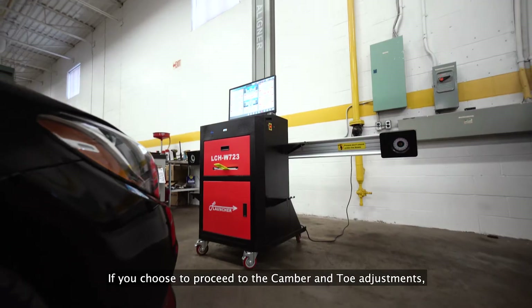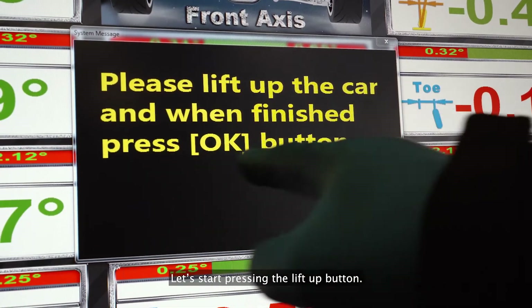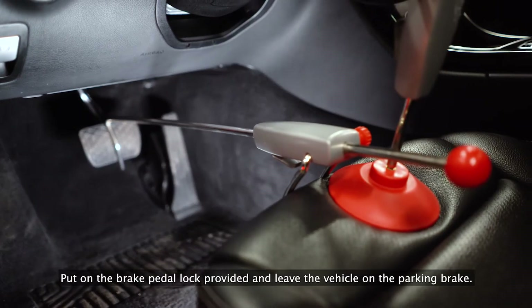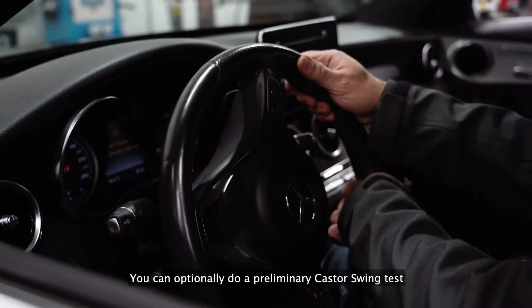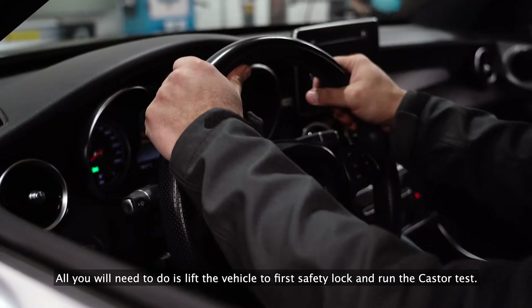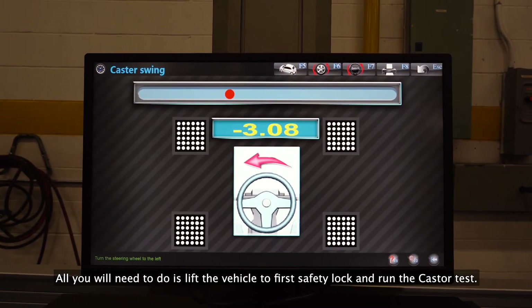If you choose to proceed to the camber and toe adjustments, please move on to the next step. Start by pressing the lift up button. Put on the brake pedal locks provided and leave the vehicle on the parking brake. You can optionally do a preliminary caster swing test before camber and toe adjustments — just lift the vehicle to the first safety lock and run the caster test.